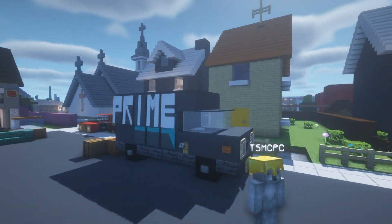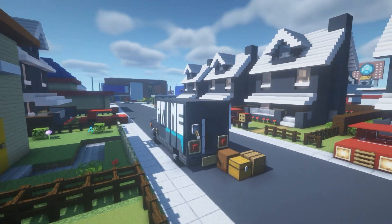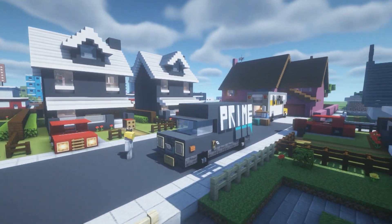Hey, what's up YouTube! In this video I'll be showing you how to make an Amazon Prime delivery van, slash delivery truck.